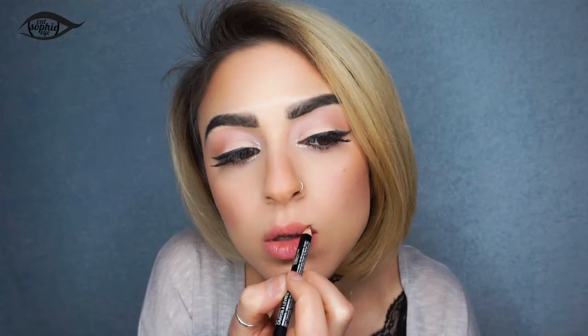Usually when other makeup artists do my makeup they leave my cupid's bow more pointy, so that's something you can experiment with too. Just so you guys know, I'm drawing in more of a heart-shaped lip. Now for the other side, I just continue with the cupid's bow and go down — I think because I'm right-handed it's just easier. You can also use this technique to balance your lips if you feel they're asymmetrical; you can use the lip liner to correct that as well.